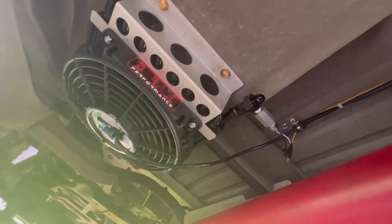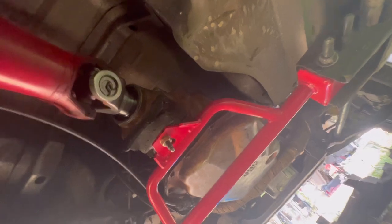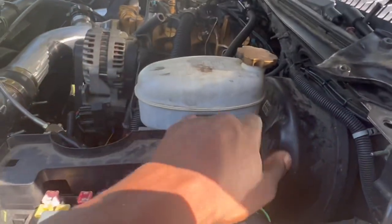This is my Deraille performance cooler for my 4L80E on the Chevy Tahoe. As you can see, this is the fan switch, this is my harness — everything is wrapped up neat.